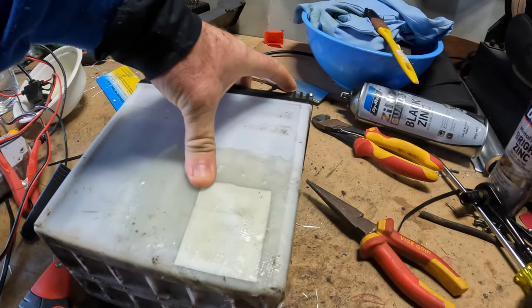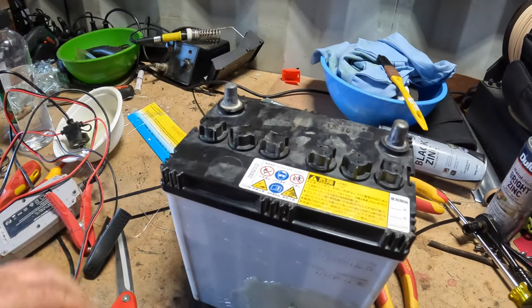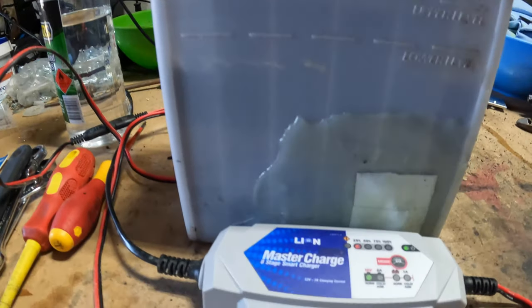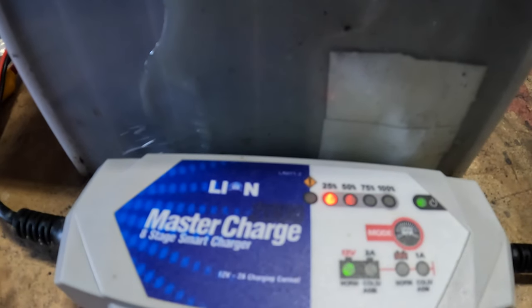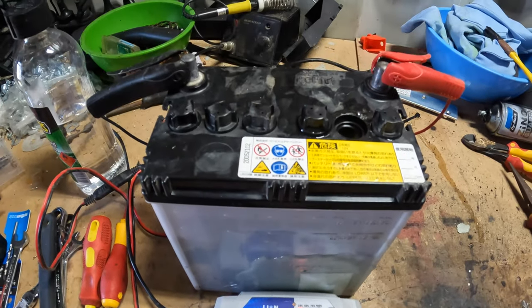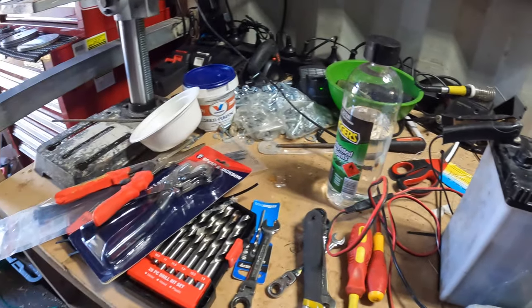I'm going to put some water back into it and then charge it up. Got it connected up - the charger is showing 25 to 50 percent. Give that about an hour or two and we'll put that back in the mower. Then we'll clean up this bench because it's getting very messy.